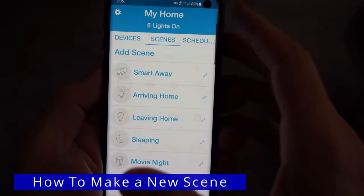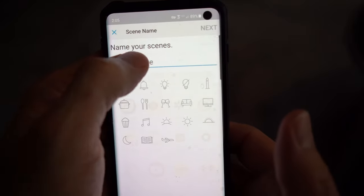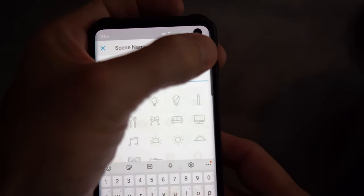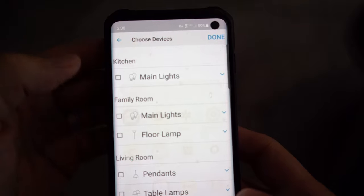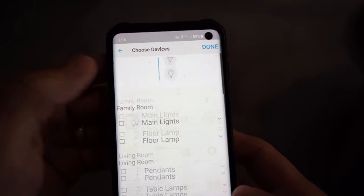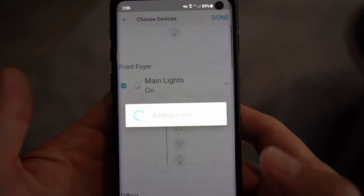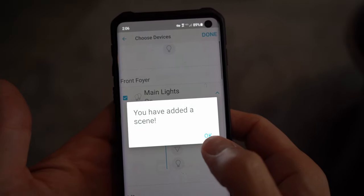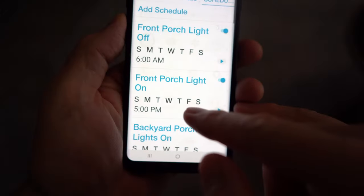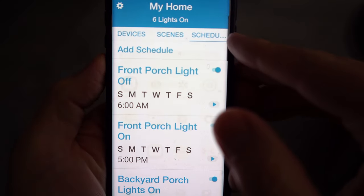So how do you make a new scene? Click on add scene, name the scene, and select the appropriate icon. Now you can select lights for that scene — you can choose certain lights to be on, off, or dimmed. It's that easy. One more feature that I really like is the timer feature. You can set any switch to turn on and off at any time. For instance, our front porch light turns on at 5 and turns off at 6 in the morning.